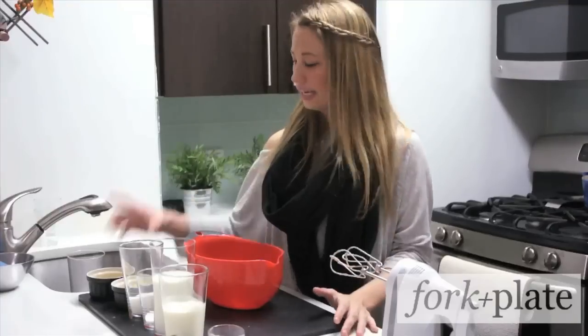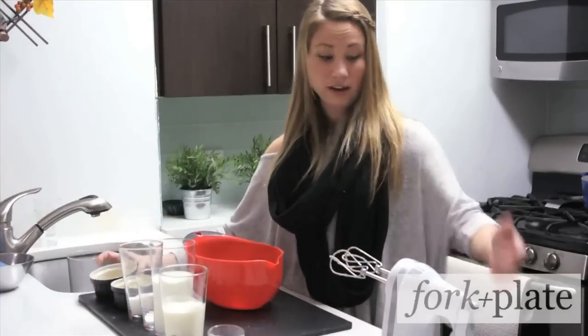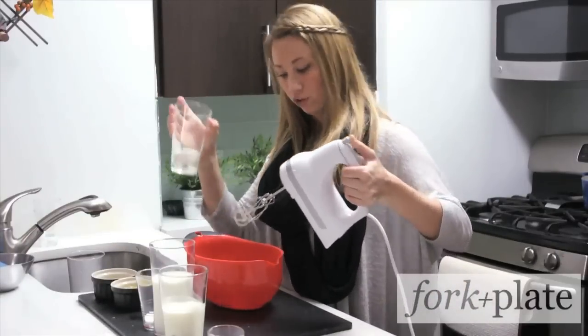The first thing you're going to do is take your egg yolks, put them in a bowl, and using your hand mixer, beat them until they're light in color. Then gradually add a third of a cup of sugar.